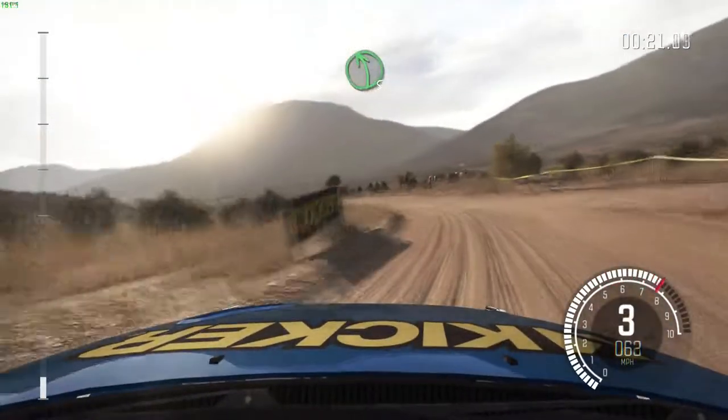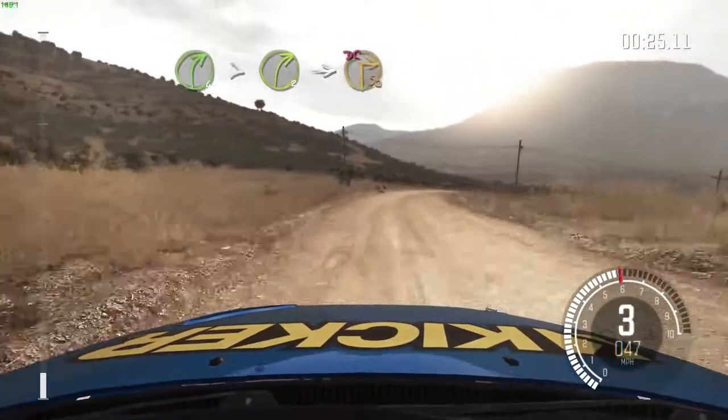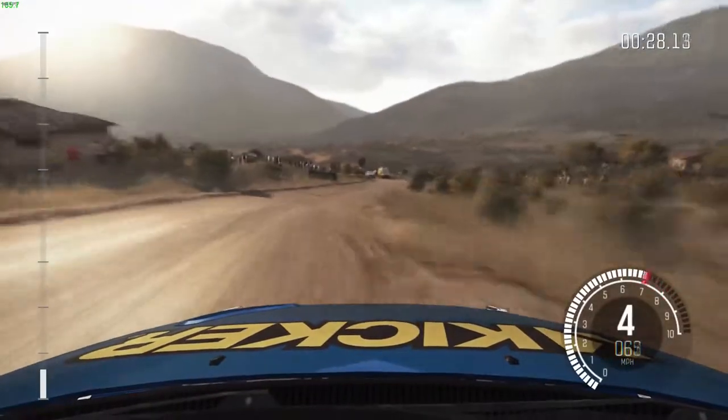At left 5. Right 4, tightens to 3, into immediate turn, square right, don't cut. 60.